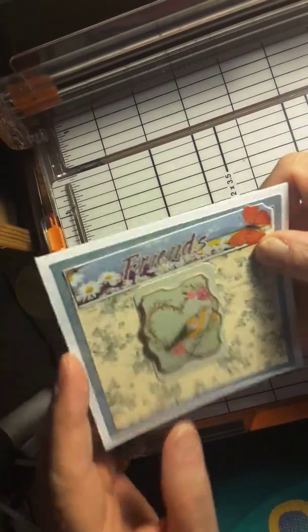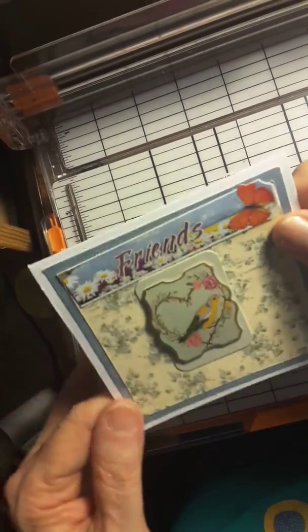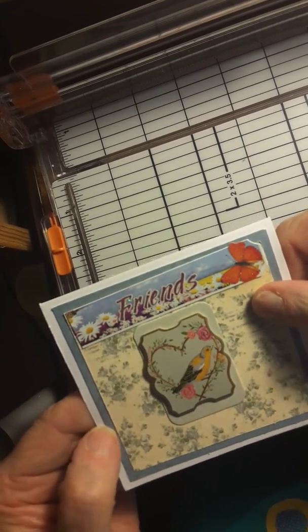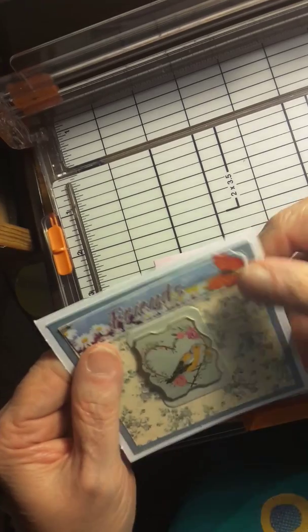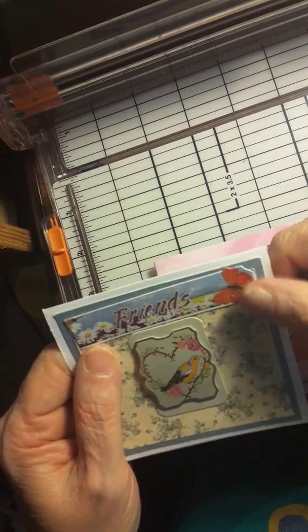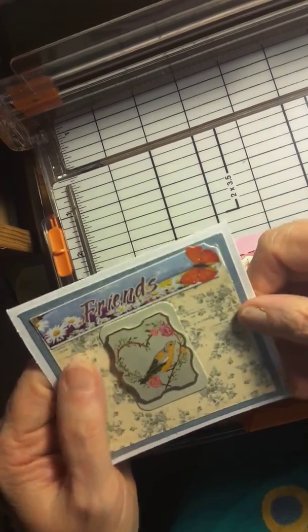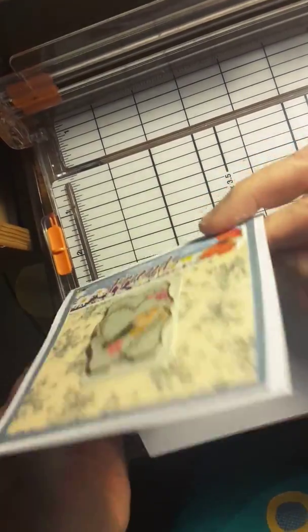And I'll make this one. It's the white cardstock there, and a light blue that matches the flowers on here. I found this in one of my stickers and put it on here — it says Friends. Excuse me, my allergies are bothering me today. I left the inside blank.